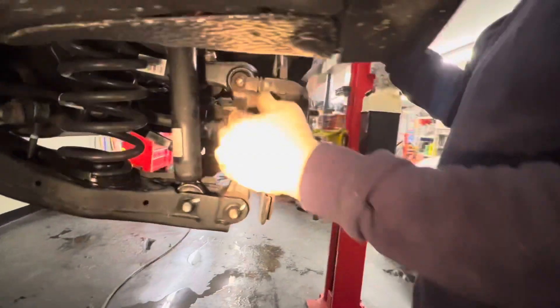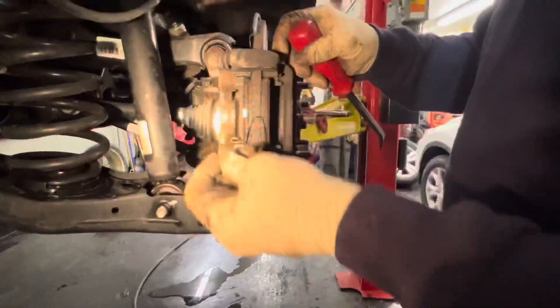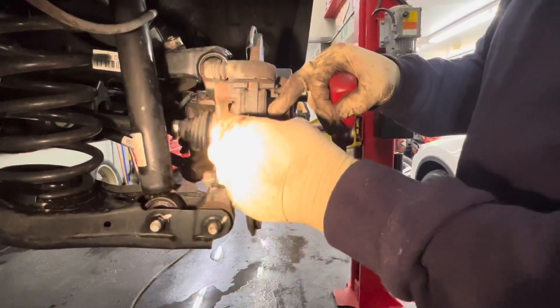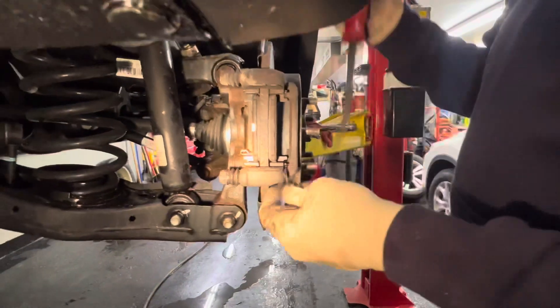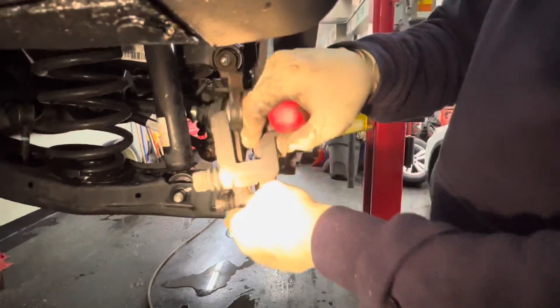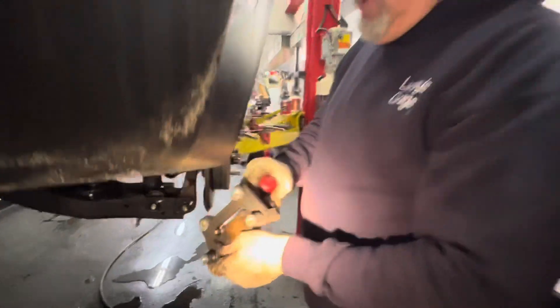Pry the caliper bracket off. See the springs have kind of fallen off now — these are a little tricky. Pry this bar back and go put it on the bench. We'll come back and load up the brake pads on the bench, lube the caliper pins, then come back to take the rotor off.